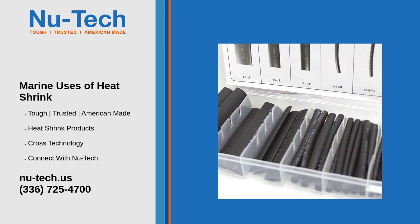Connector sealing: heat shrink with adhesive lining creates a watertight seal around connectors, preventing water ingress and corrosion. Two: cable and wire repairs — repairing damaged insulation. Heat shrink tubing can be used to repair damaged cable insulation, restoring the protective layer and extending the life of the cables.